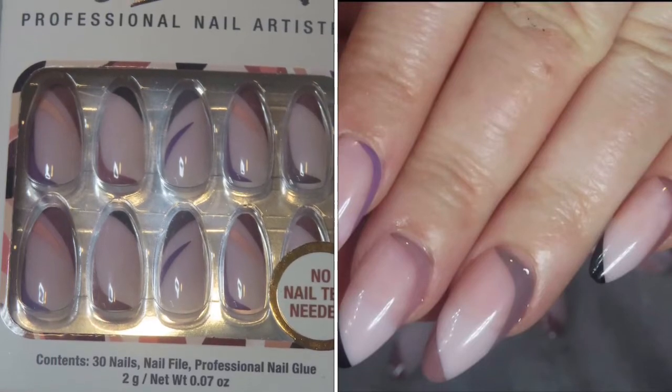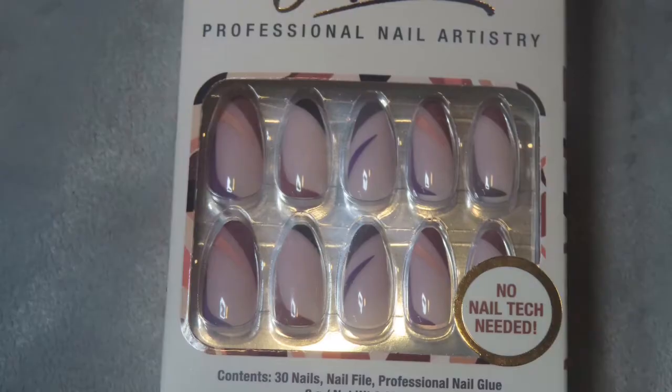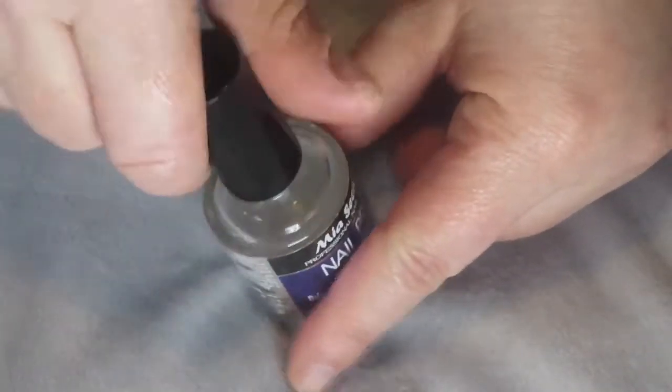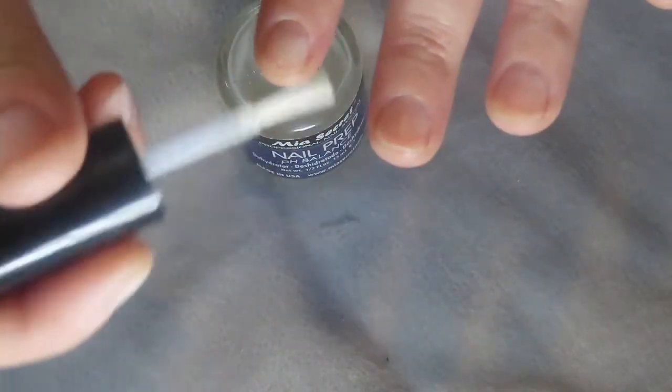Hi ladies, hope everybody's doing amazing. I just want to share this quick video with you guys. I had some trouble recording two videos, so I'm going to mix two different sets. I just took some pictures and all, but let me get started here with my Nail Bond Nail Prep that I use.